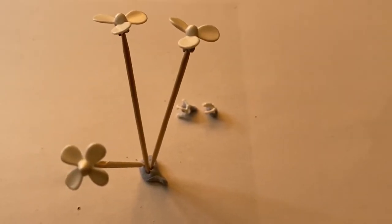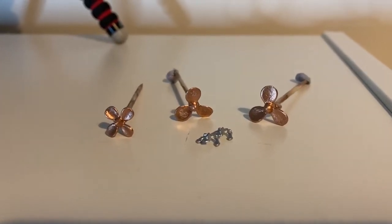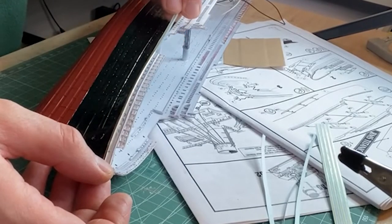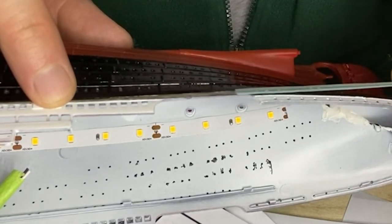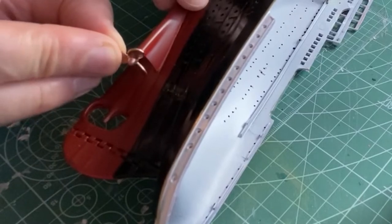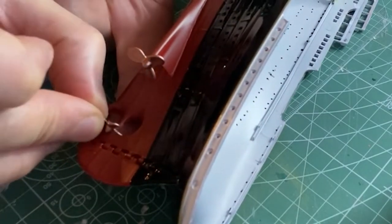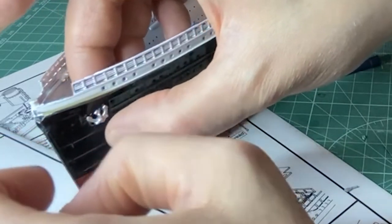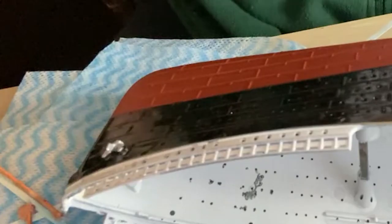Now I need to spray the propellers brass and the anchors metal — and there they are. Now I'll place the gold trim decals along the top and place the propellers and anchors in place, along with a few more decals.